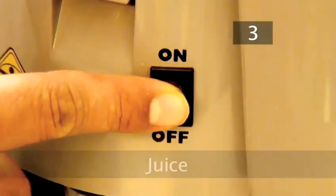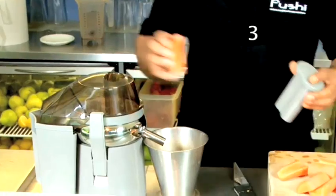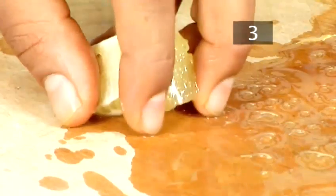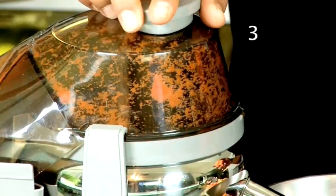Step 3: Juice. Turn the juicer on. Make sure that the jug is beneath the spout. Add the carrots, lemon and oranges to the juicer and juice.